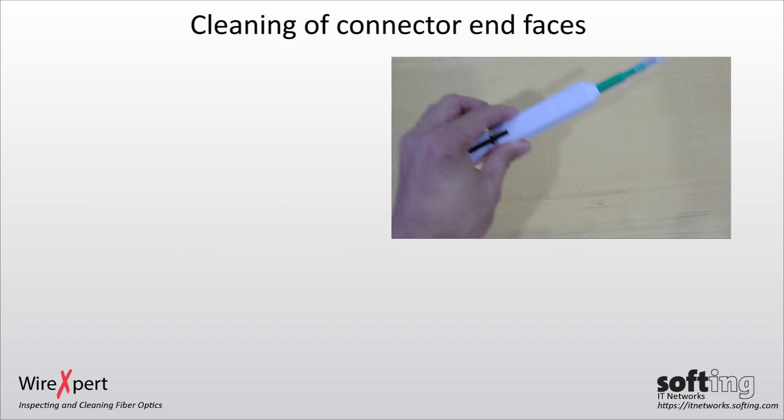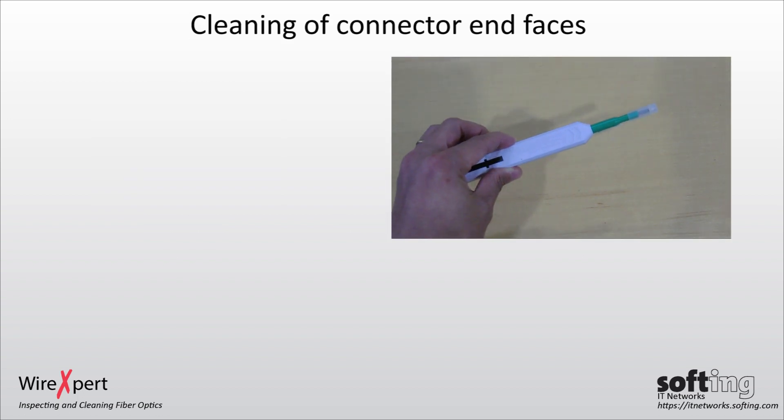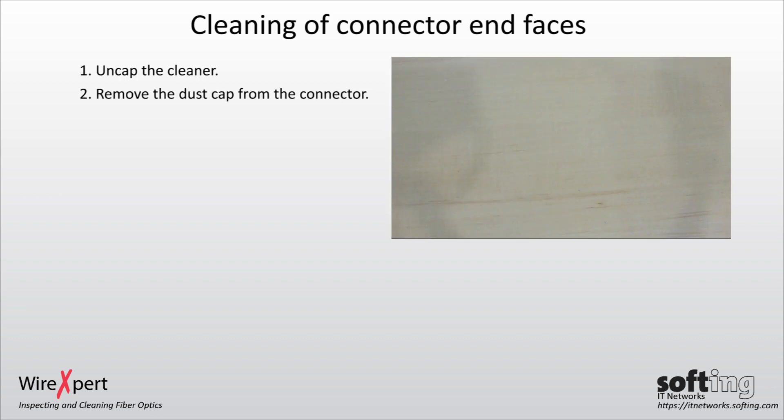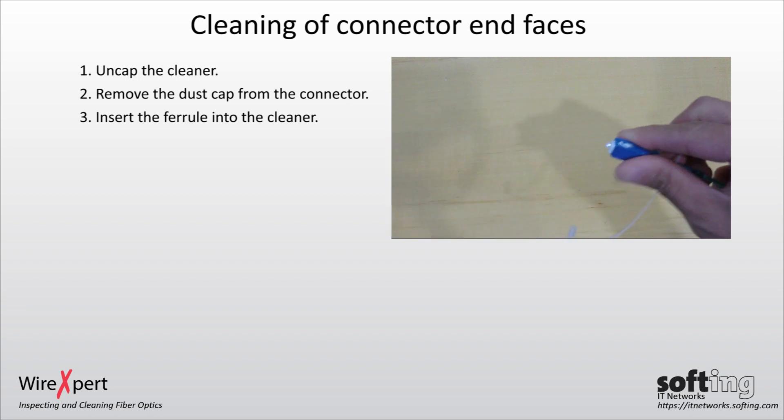To clean the fiber connectors using the one-click cleaner, first uncap the cleaner. Next, remove the dust cap from the connector and insert the ferrule into the cleaner.